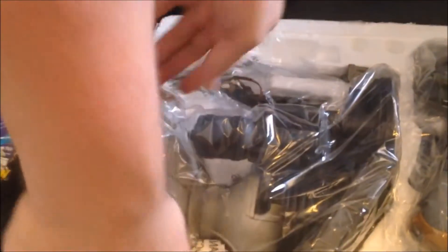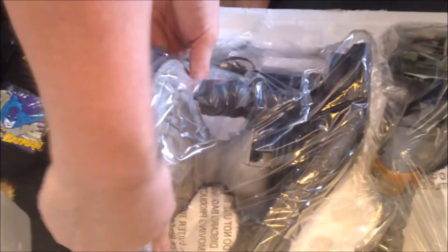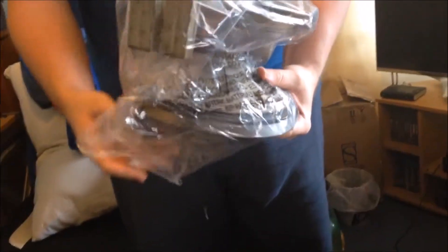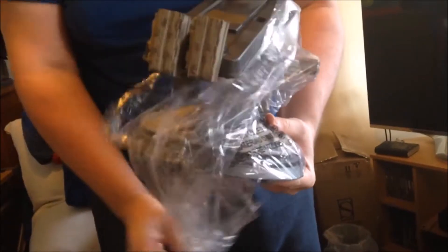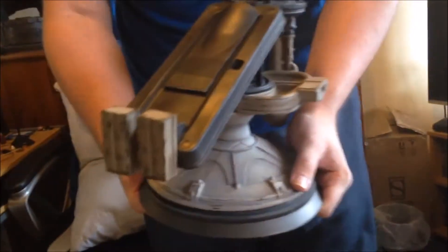This is a big one. Let's get the base out first. When you get the base out, be careful because it does feel a little unbalanced to start off with. Nice and easy, we're in no rush. That's the base.